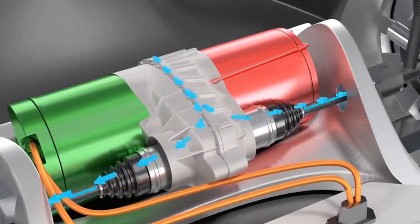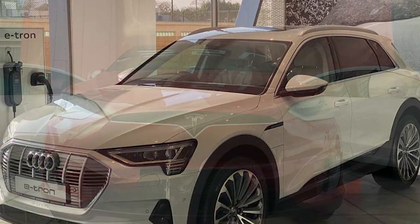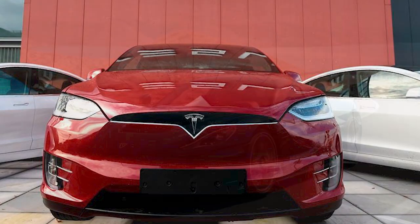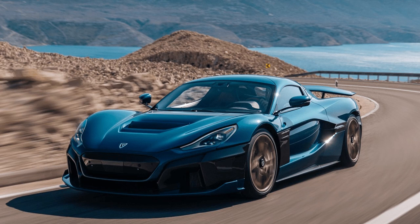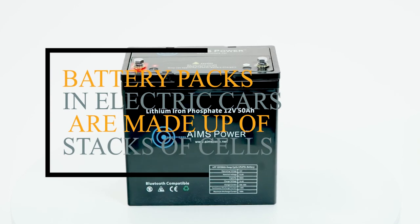Three-motor setups are uncommon but not unheard of — take the Audi e-tron S and Tesla Model S Plaid, for example. While serious electric hypercars like the Rimac Nevera use four motors.